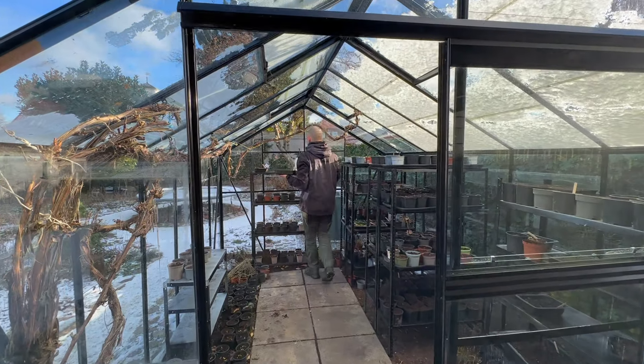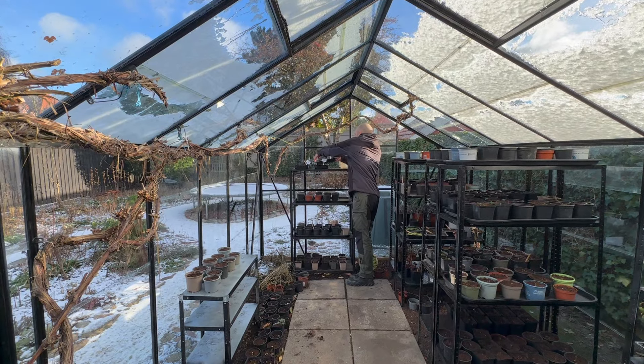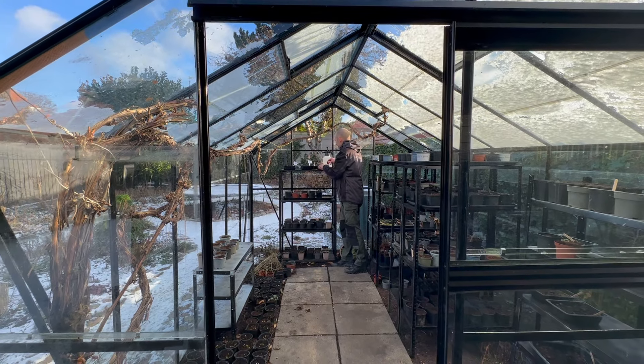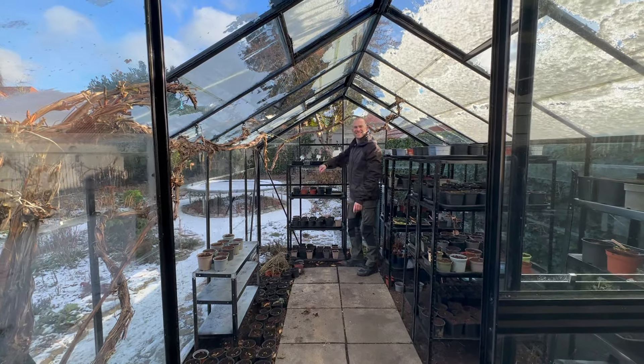Now it's time to place these in the greenhouse. They're going to need sunlight and they're going to need to be watered once every two weeks with a little sprayer. Just keep an eye on them. Once these seedlings start to sprout they'll be ready to plant out directly in the garden come springtime.